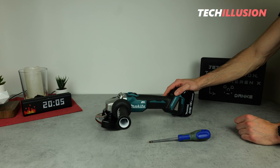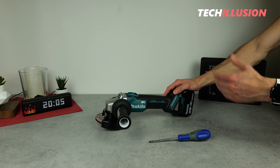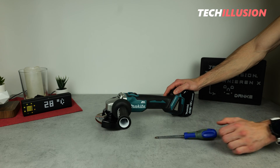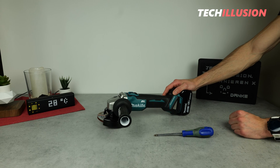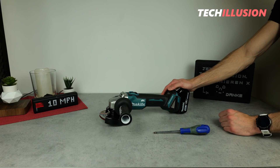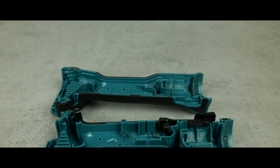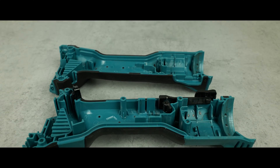Without a doubt, it's important to mention that you should not attempt to do this yourself, as if you start tinkering with your angle grinder, the manufacturer's warranty will be voided. That's why I've sacrificed this device for you so that we can take a detailed look inside. Let's dive right into the device.